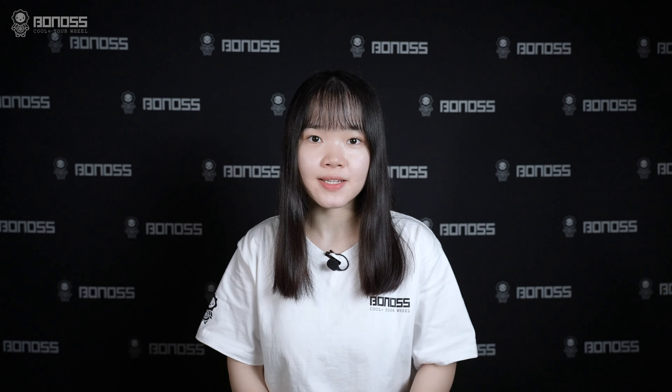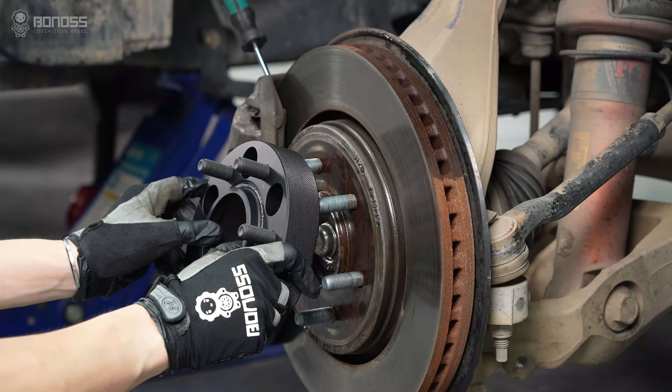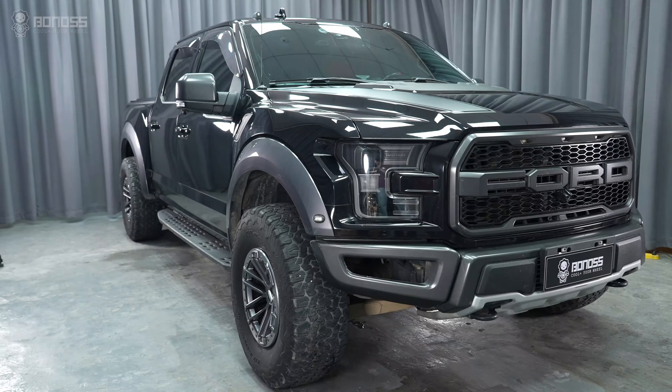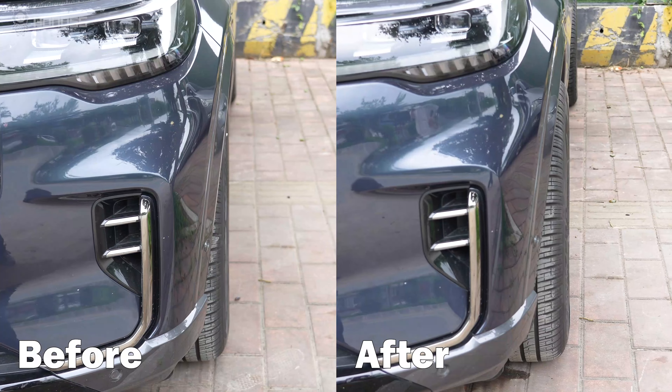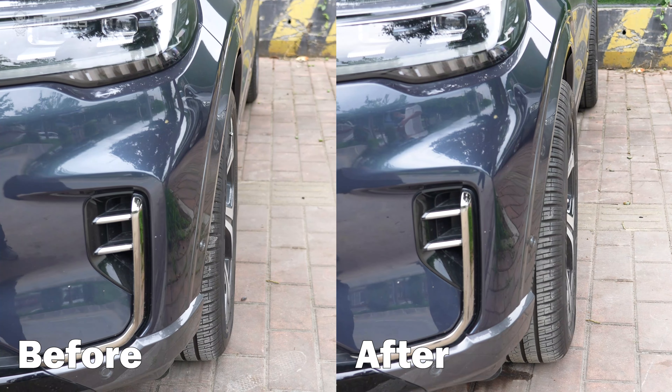In this video, let's talk about wheel spacers — good or bad. Installing wheel spacers is a great way to fix wrong offset rubbing problems. They are installed between the wheel hubs and the wheels, pushing the wheels and tires out a few millimeters.